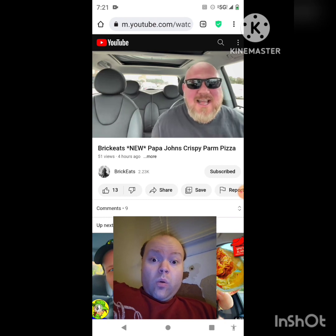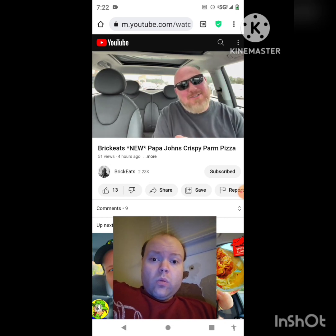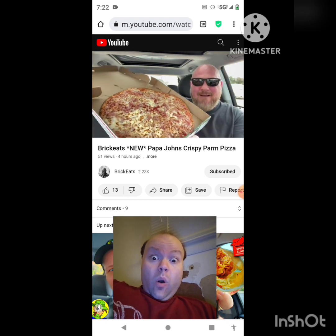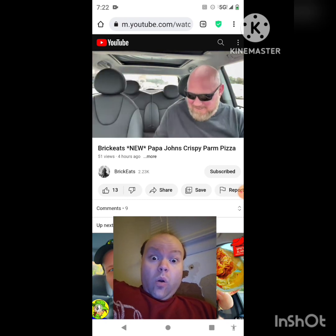This pizza has a new crust though — that's what I want to get back to. It's got parmesan and romano baked right into the bottom. In the picture they show the crust upside down, so I got the pizza — let's flip one upside down and see what it looks like.